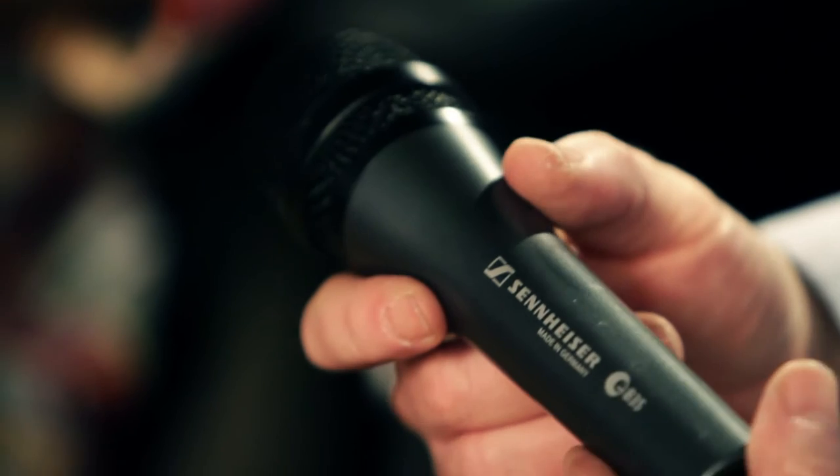Hey, it's Derek with Guitar Center, and this morning I'm with Robby Scharf from Sennheiser Neumann talking about the E835 dynamic microphone. For under 100 bucks, you'd be hard pressed to find a better mic.